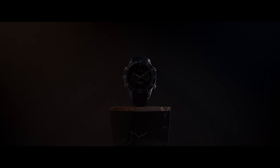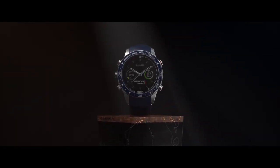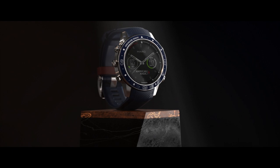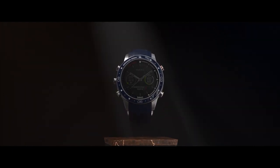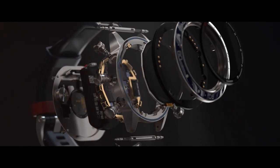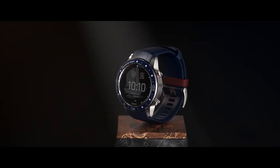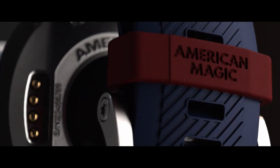The first thing you notice about the design of the watch is the color scheme. We wanted this to match the team's colors, so we chose a navy blue ceramic complemented with dark red accents. The watch is built from ultralight titanium, which is ideal for training. We paired the titanium case with a navy blue silicone rubber band, which is ideal for both training and salt water exposure. This combination wears light on the wrist but is extremely durable. The band has a custom laser-edged red keeper with the American Magic name on it for a bold visual contrast.